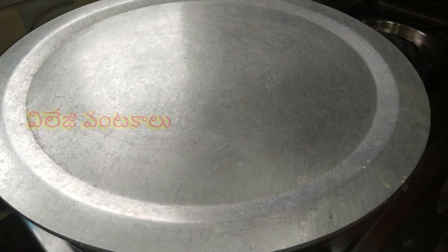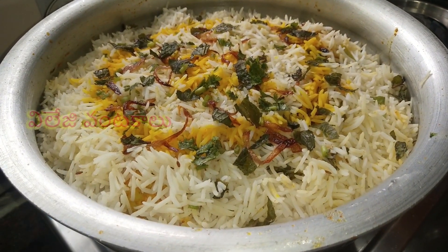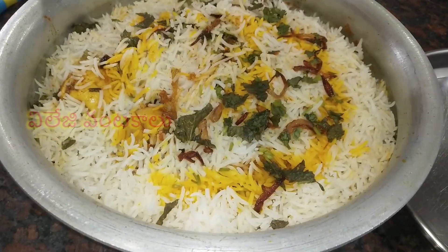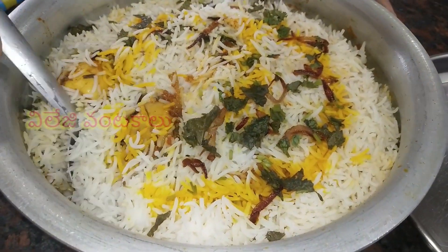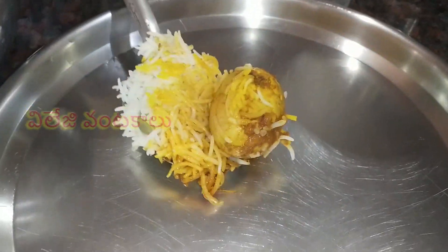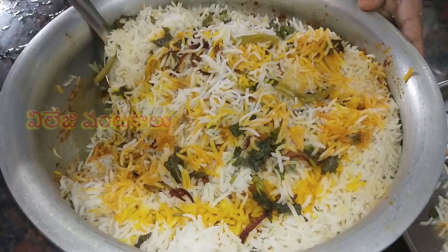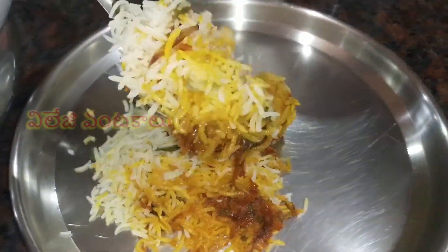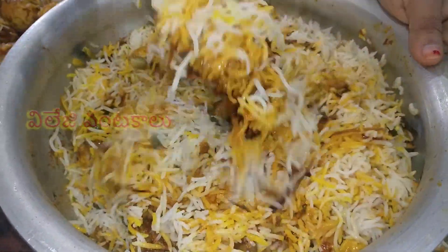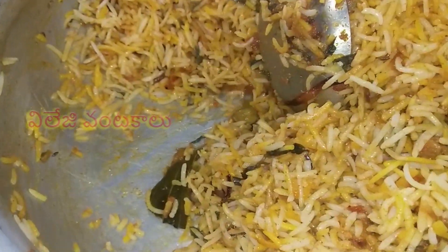After 15 minutes, let's check the rice for a while. The rice is soft — let's put it in a plate. Soak the rice in the bowl and put the rice in the bowl. The rice is very saucy and well done.